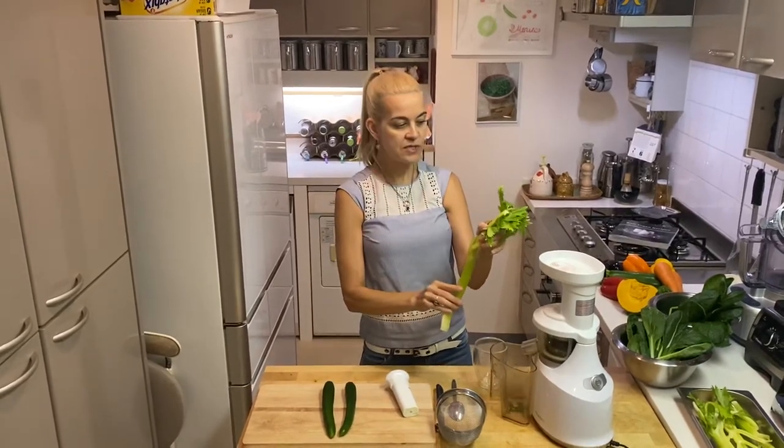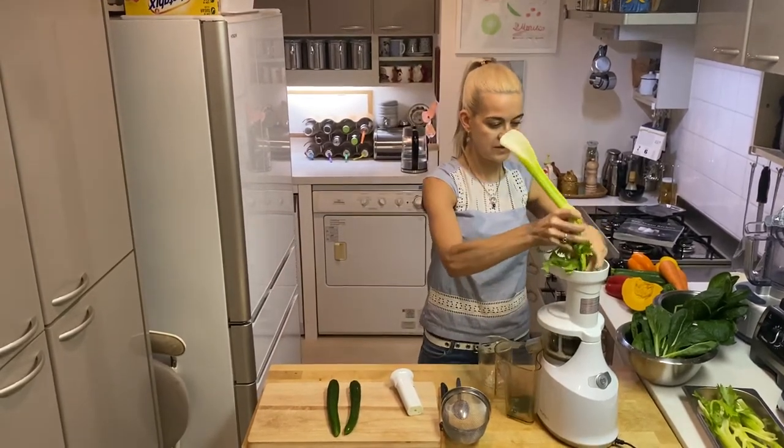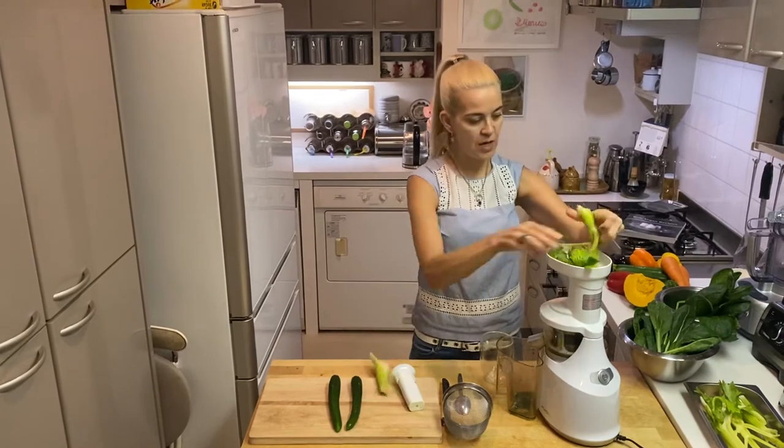Ideally you want to use the entire stalk of celery, including the leaves. I'm just going to break it in two parts before feeding it in.